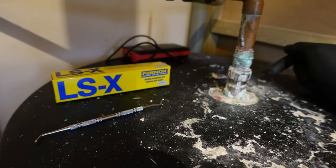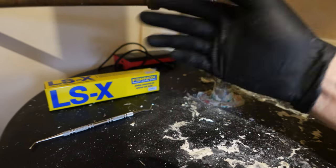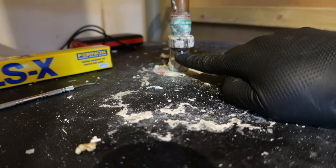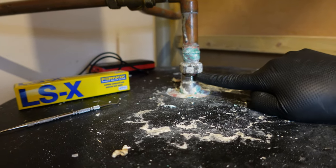I thought I'd fix it myself and show you guys - it might be useful. I've got my gloves on because I have loads of little cuts on my hand and I don't want this chemical to get on my hands. I'm going to attempt to seal the joint by pushing the gel into the little gap.